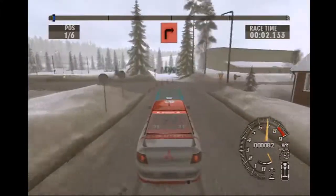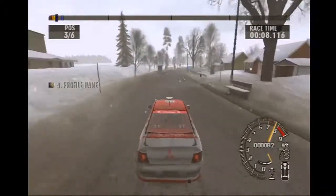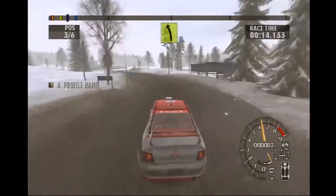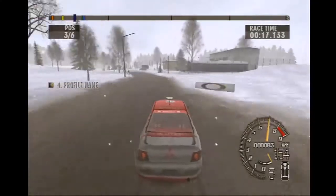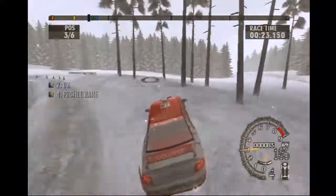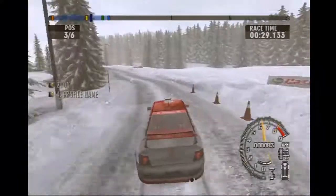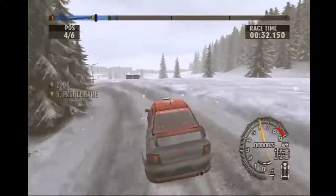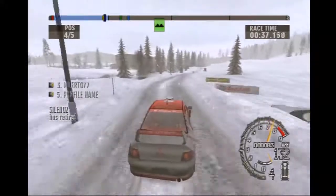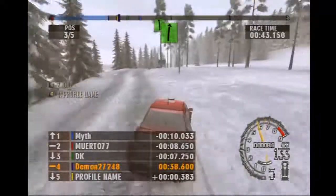Square right, don't cut. Long easy right. Easy left. Long easy left, opens. Through tunnel into long easy left, tightens. Long easy right. Into straight, portion bump. Long easy right, tightens. Into long easy left, tightens.